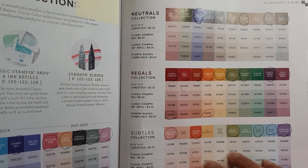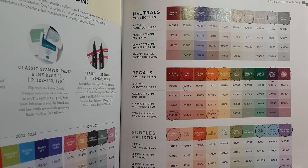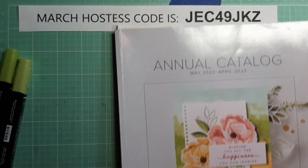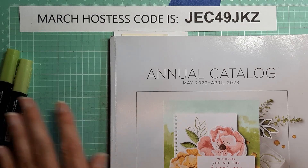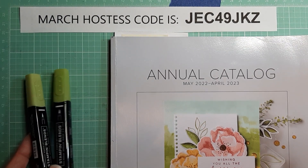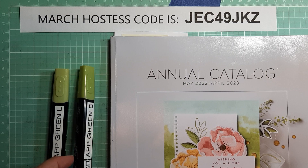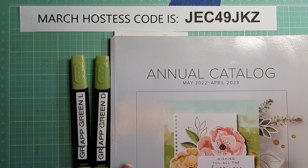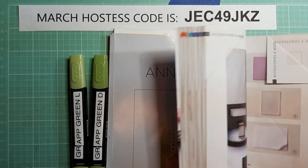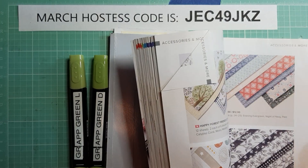In the next couple of months we're going to be finding out — I think March 29th — what the new catalog is going to have in it and what colors will be retiring, as well as stamp sets, dies, and everything else that will be retiring.